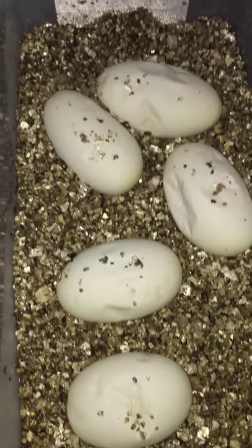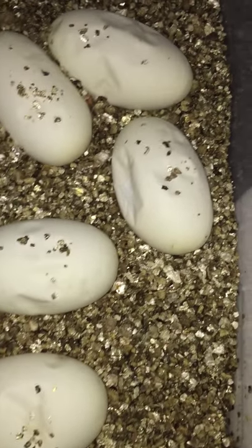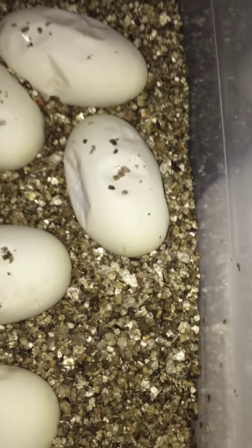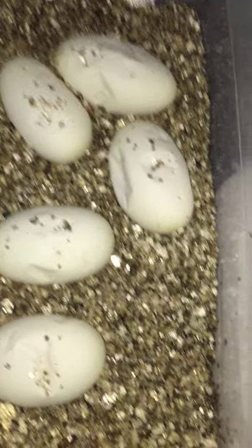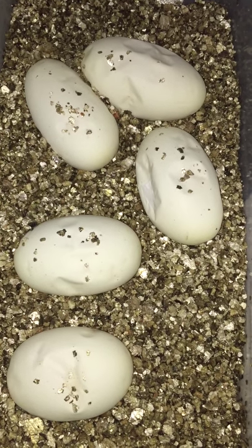Hey guys, just got a question for you. I've done this a few times, but it's been a couple years since I've had some eggs. These ones here look like they're already sunken in a little bit. These are only about a week, week and a half old after hatch. Any recommendations would be appreciated. Please let me know what you guys think. Thanks.